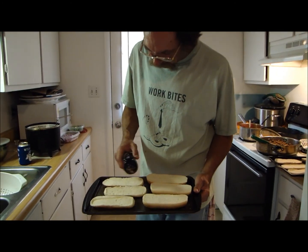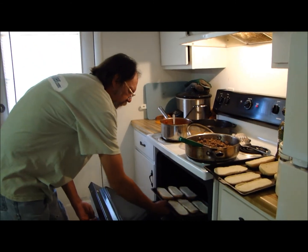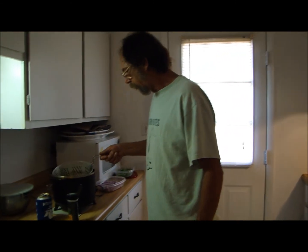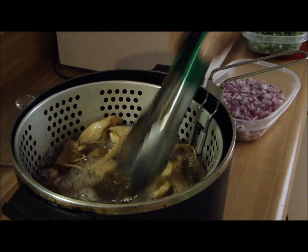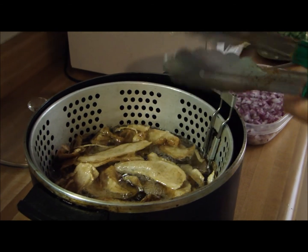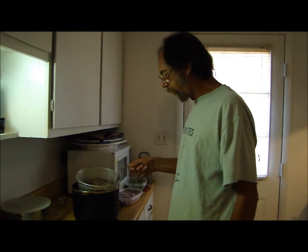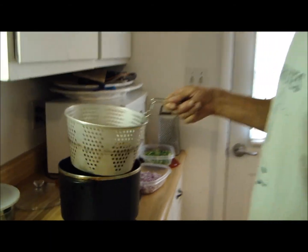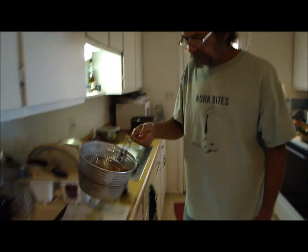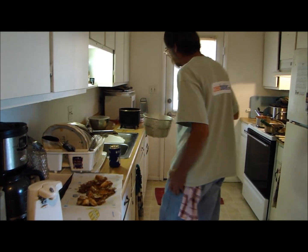We'll put a little garlic powder on these hoagie buns and shove them in the oven - got it at about 450. Just cook that for a minute or two. Look here are my potato chips, y'all - they're cooking up nicely and they'll be crisp when I get done with them. These chips are done. Get some of this grease off of them and dump them over here in a pan with a paper towel to catch the grease. Homemade potato chips, y'all!